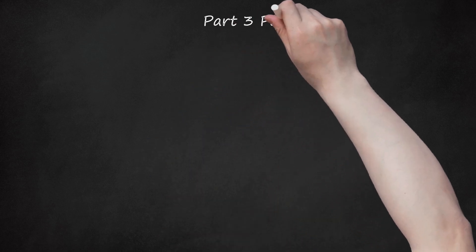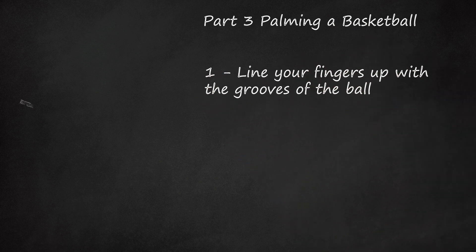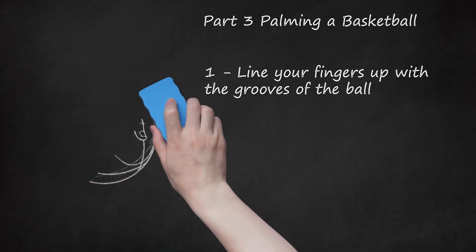Part 3: Palming a Basketball. 1. Line your fingers up with the grooves of the ball. Place your thumb on the straight groove that runs around the middle of the ball. Place your other four fingers on the groove just above the center groove. You can palm the ball from anywhere, but when you are starting out it may help to line your fingers up with the grooves. Don't worry if you can't stretch your pinky to the groove, just get it as close as possible.